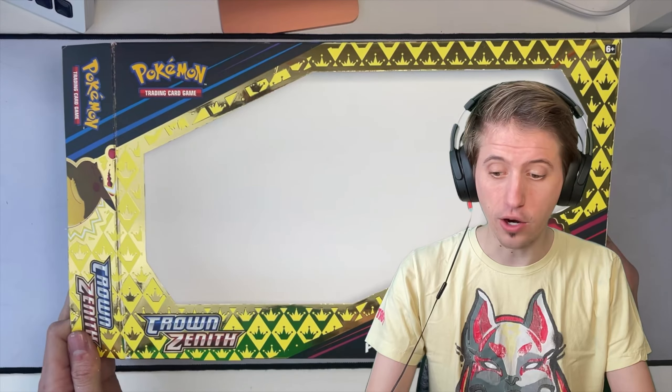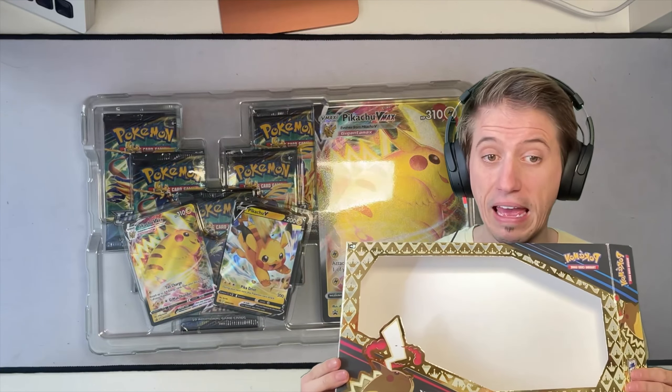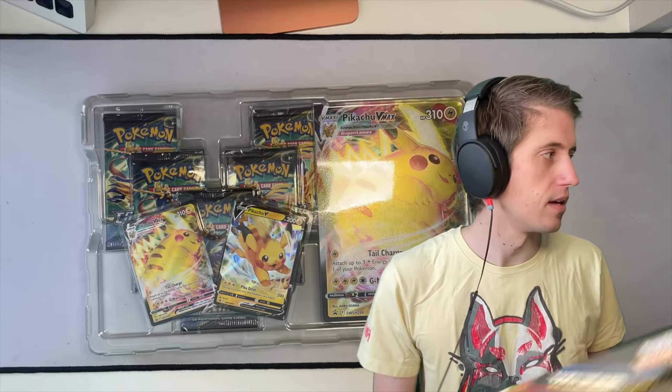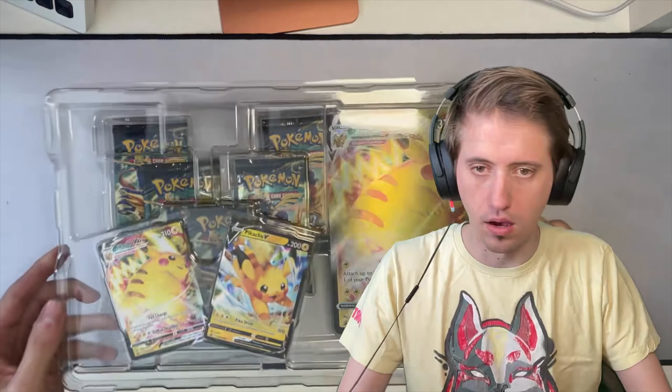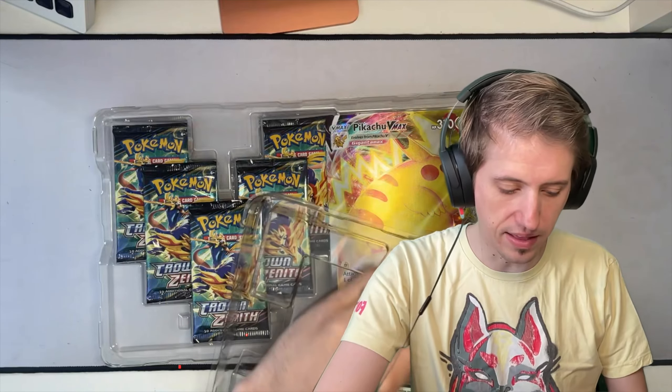Ta-da! Oh, the great reveal. The only reason I bought this is because I wanted to add to my Pikachu collection. Here's the empty box. This could be a really good shadow box or a frame. Maybe I should hang on to this and make something out of it. I'll set it aside for now.